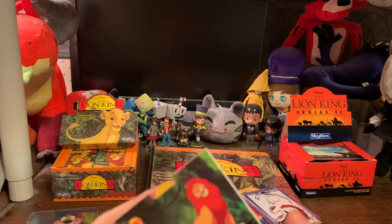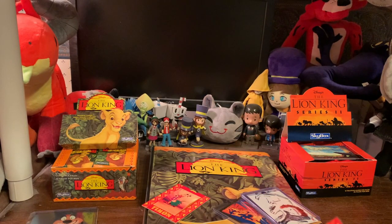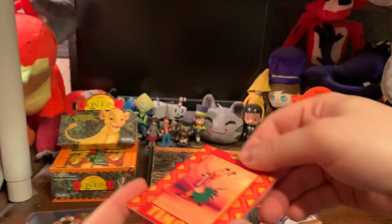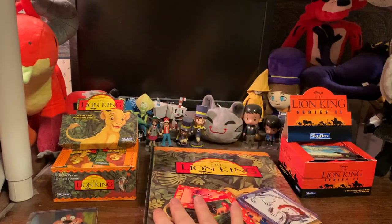Lastly, we have pop-up cards. These are probably the things that sell. It's supposed to pop up like that. You can collect these if you want to, but the main purpose is to collect the base set.